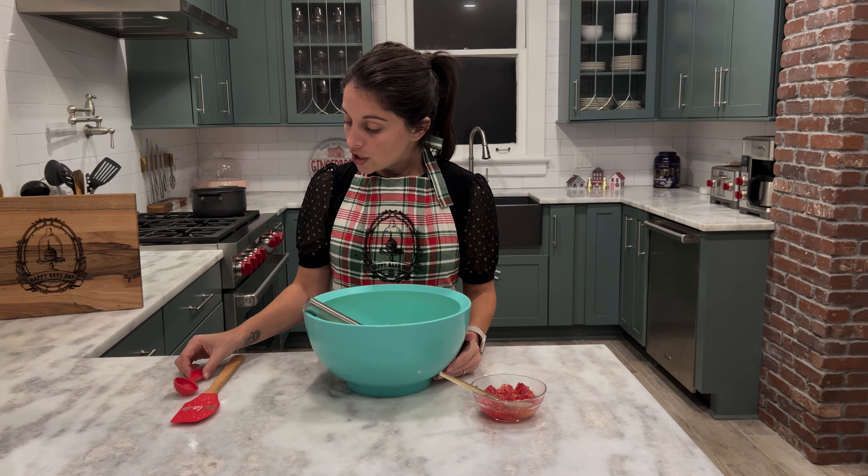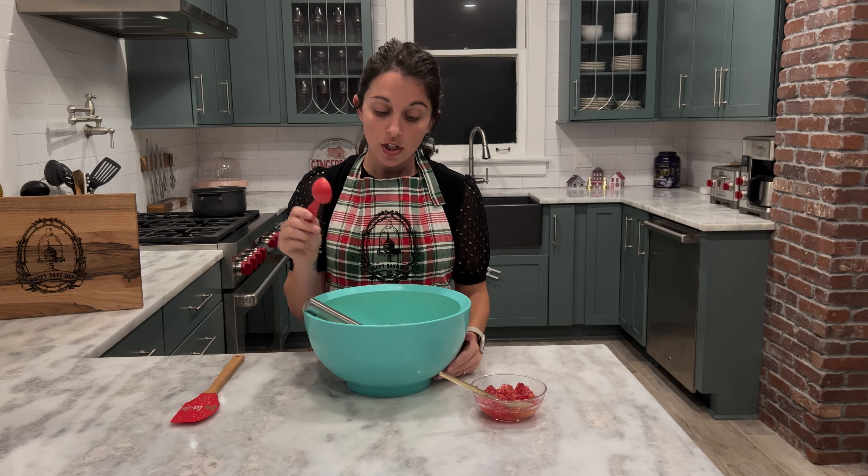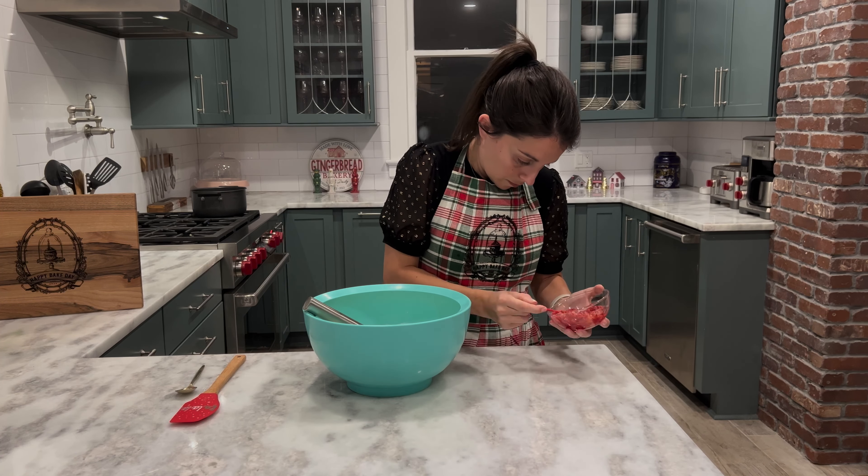Our creamy custard mixture has been mixed. The next step is to add some of our blood orange champagne juice into the custard. I have a one-tablespoon measuring spoon and I'm going to measure out two tablespoons of the champagne juice and add it into my custard. In order to get a stronger champagne flavor, I ended up doing three tablespoons of the blood orange champagne juice. Feel free to do two if you don't want the flavor to be as strong, or be adventurous and try three.